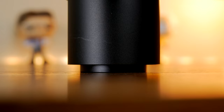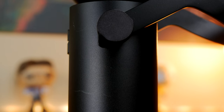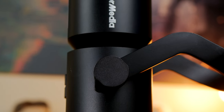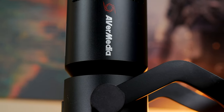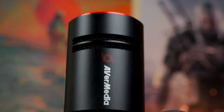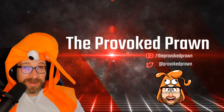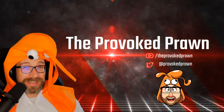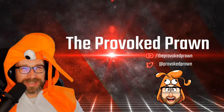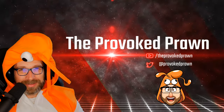In conclusion, the AvaMedia Live Streamer Mic 330 is a very nice microphone for the money, with fantastic audio capture, a nice overall aesthetic, and only a very small number of problems — well worth considering. Be sure to check the description for links to other useful videos and more information on this microphone, and check back for the Live Streamer Nexus review shortly. This has been the Provoked Prawn — thanks for watching.